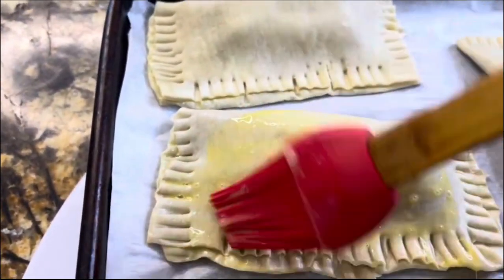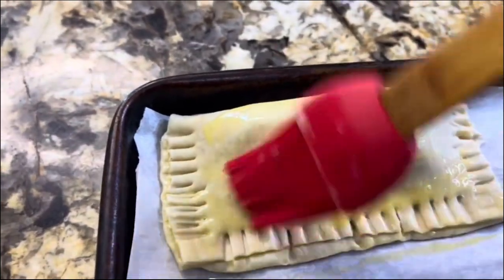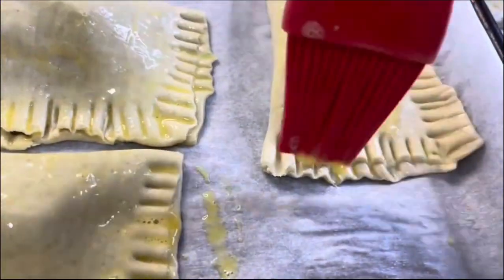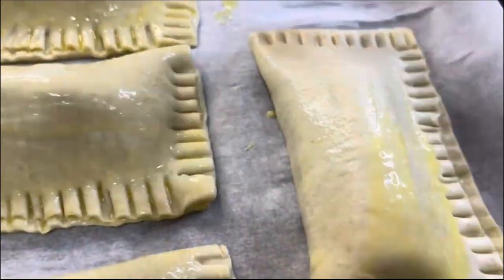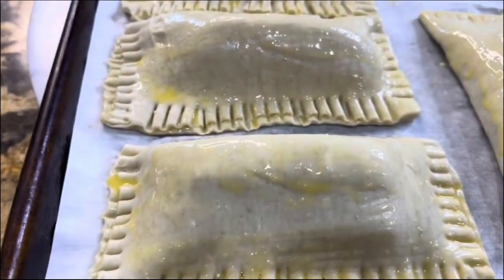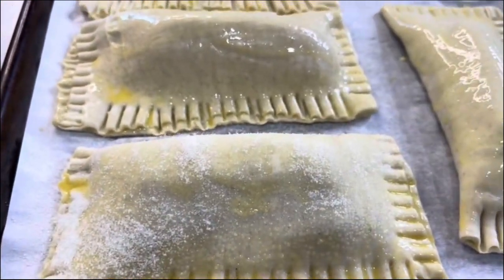Easy to prepare with ingredients that we all have in the kitchen. Look how amazing they look. When they come out of the oven they're going to be golden brown, nice and puffy — they're going to look just like mini envelopes. After the egg wash, add some granulated sugar right on the top of every single one before they go in the oven.